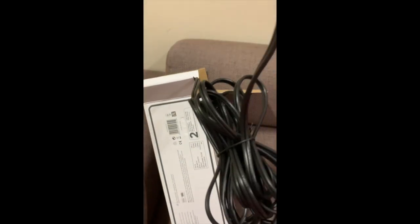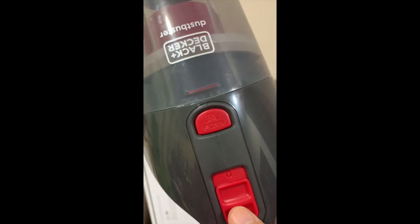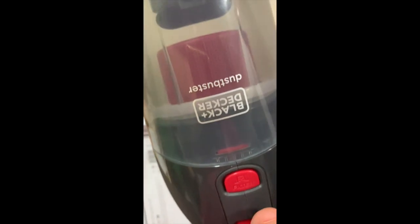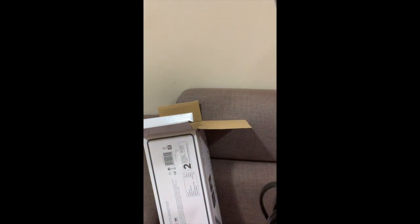The cord is five meters long. This is how it looks — the power on and off, and this is where the filter is. The opening is where you attach all those nozzles, so it's very simple. This one is intended for the car only, because you cannot charge it anywhere else.